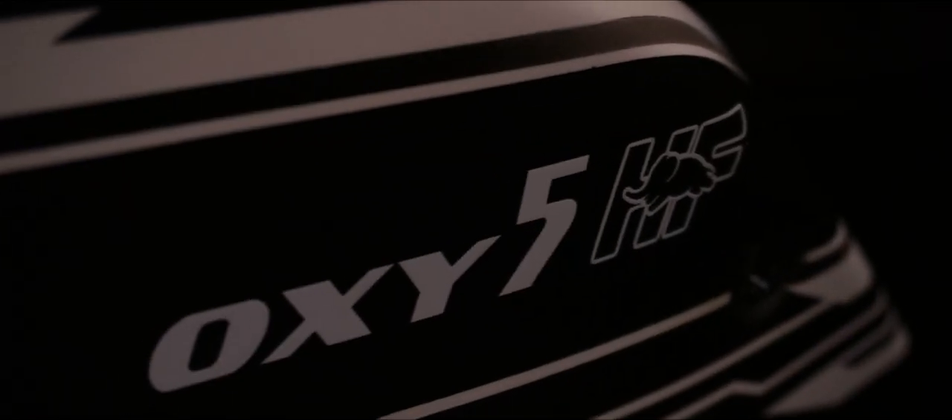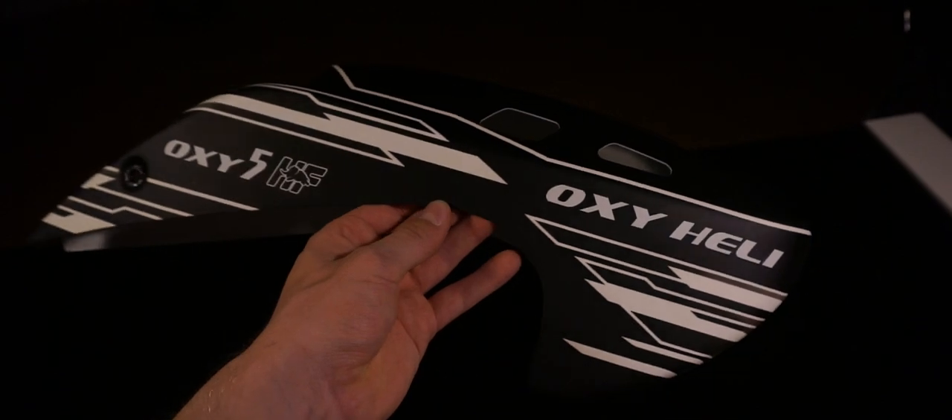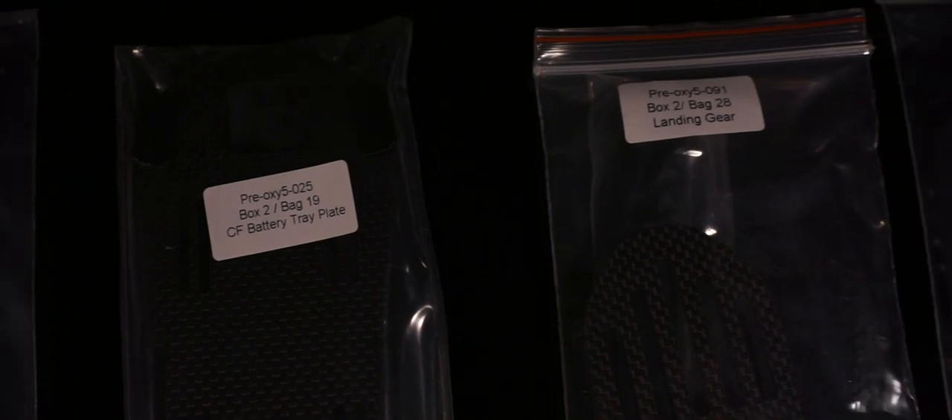Box 2 contains the limited Oxy5 HF cap, different mainframe parts, and the all new color scheme — black and white — because these colors make the canopy super light. It's about 20 grams lighter than the normal Oxy5 standard canopy. Beside the mainframe parts, there are also two options for the landing gear. We offer the colors black and white.